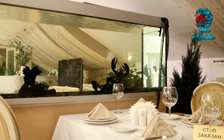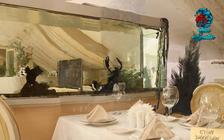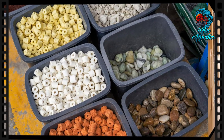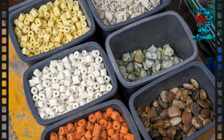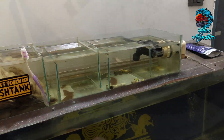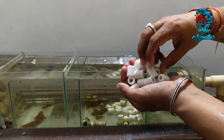Creating a thriving and visually appealing aquarium is a rewarding experience for fish keepers. One of the key elements in achieving a healthy aquatic environment is effective filtration. Among the various filtration options available, ceramic rings stand out as a versatile and powerful choice for biological filtration. In this video we will delve into the details of how to properly add ceramic rings to your aquarium to ensure clear and pristine water conditions.